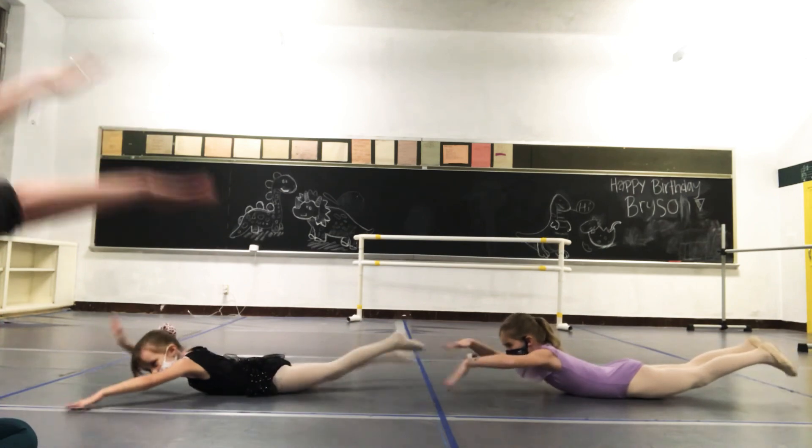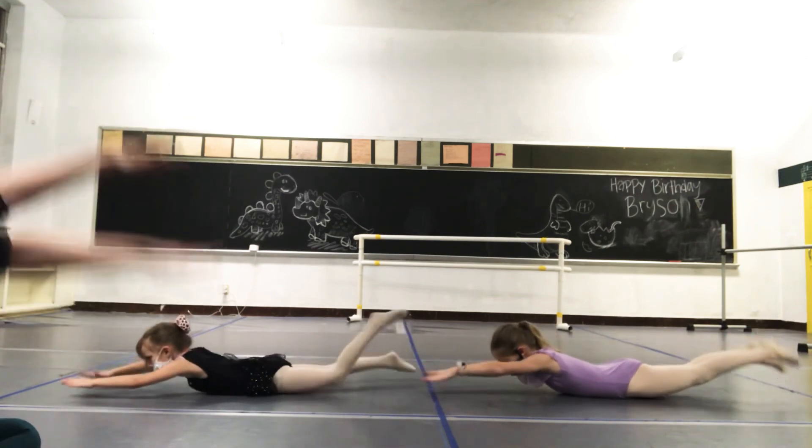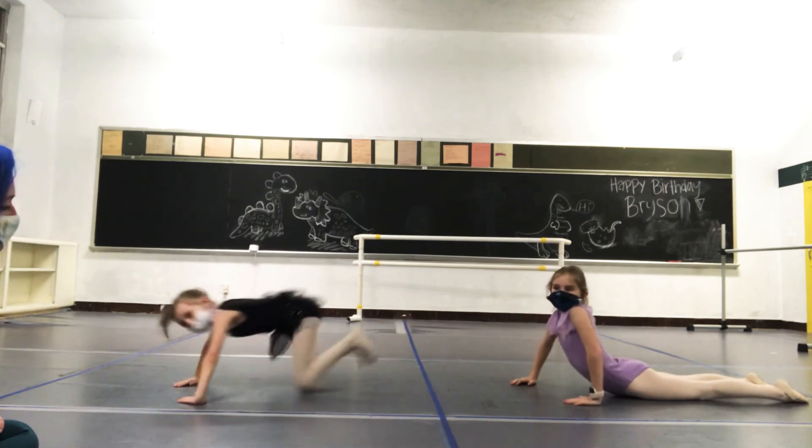Ready? Lift, lift, lift. Two pieces — legs, arms. Three. Four. Five. Six. Seven. Eight. Like you're swimming for your life this week.